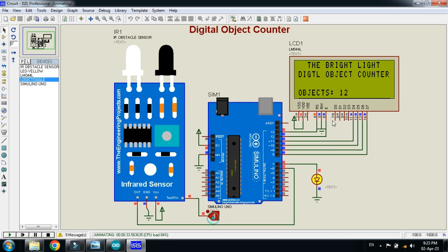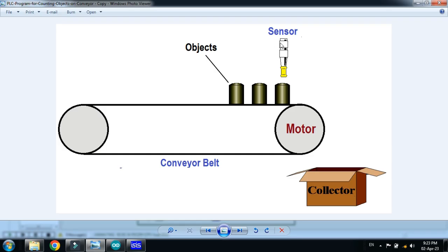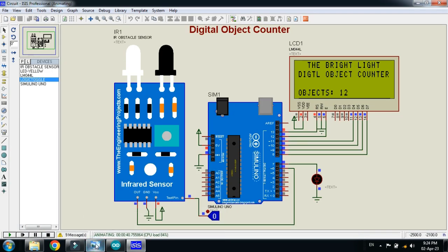Whenever an object passes in front of the sensor it is counted and added to the total. If 10 objects pass, it counts 10; 20 objects gives 20; and it continues — 30, 40, 50, 100, 1000, and so on up to millions and billions. Pressing again: 13, 14, 15. The LED blinks for a few milliseconds each time, confirming an object is in front of the sensor. This was the method of how to make a digital object counter.